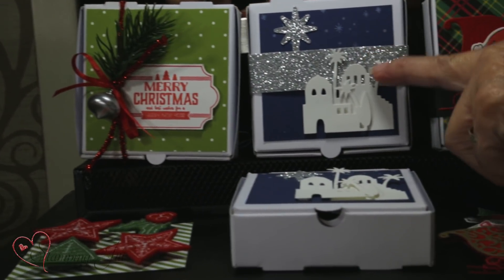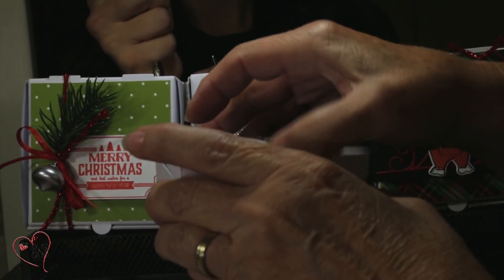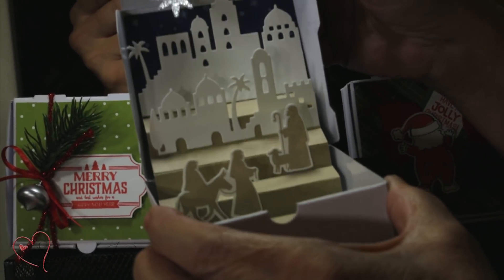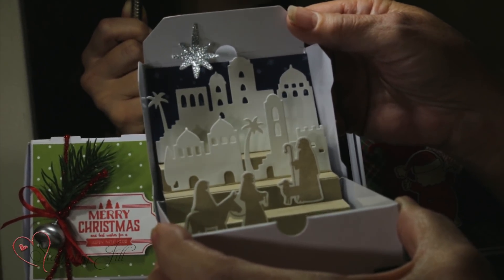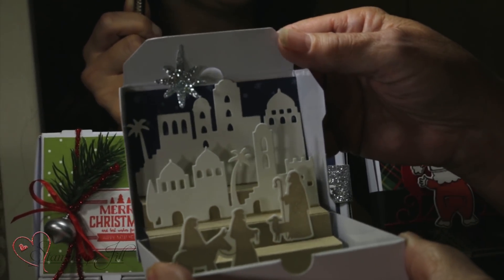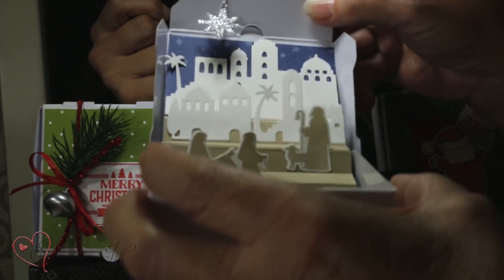This one right here — I wanted to show you what it looks like on the outside. You slide the little thing off and there you have our little nativity. Isn't that cute? I love that one.